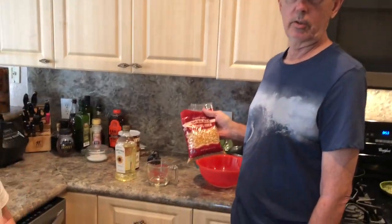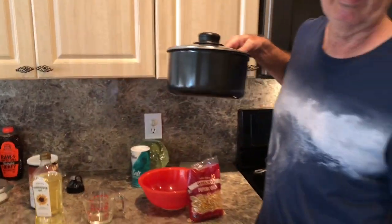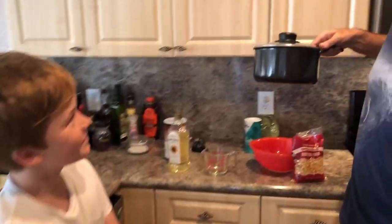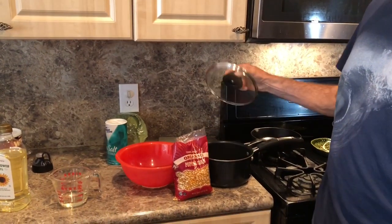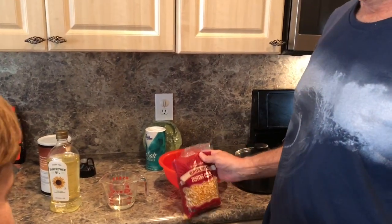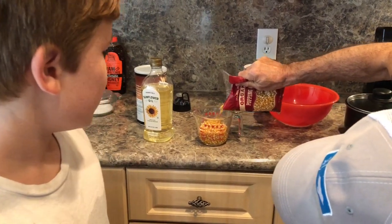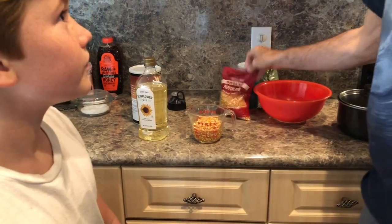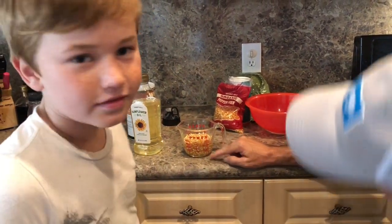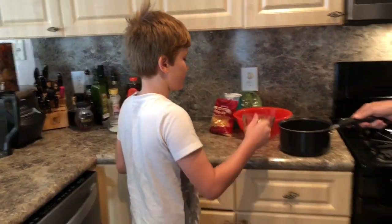Next, we're going to use the kernels. Now, it's very important — because of the pot that we're using, which is only a two-and-a-half liter pot, our maximum is one cup of kernels. We never want to exceed the maximum, because if we do, the lid will blow off when the popcorn starts popping. In with the oil, in with the cup. The oil lets the kernels come up to about one cup. Now we can put it in the pot.